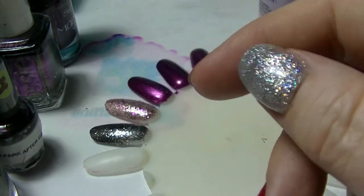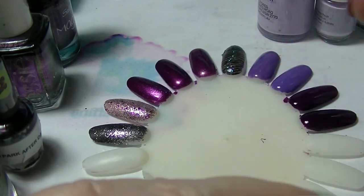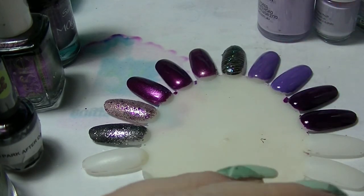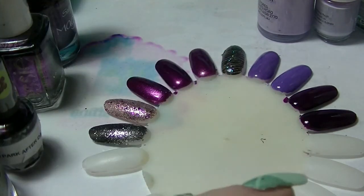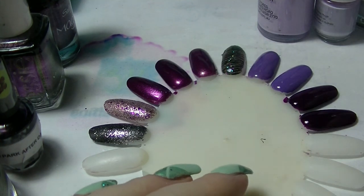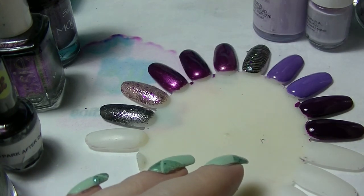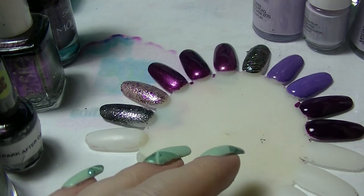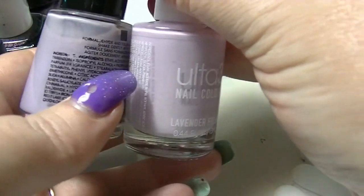Hey guys, it's Huff. I am back again with another comparison video. This is part two of my purples, as there will be quite a few of these because I have a lot of purples. Today we're going to look at three trios and a group of five. I'll start with the group of five — they are all pale, pale purples.